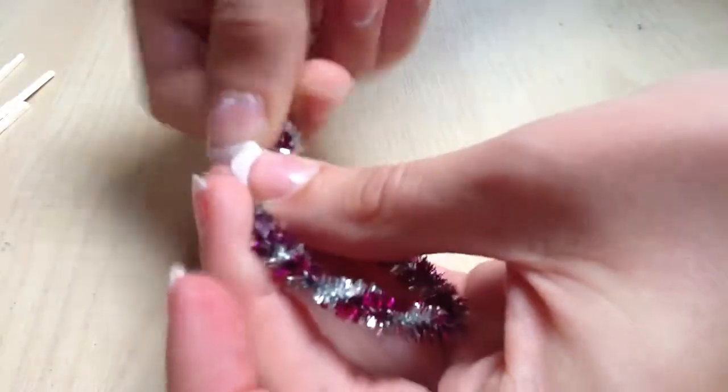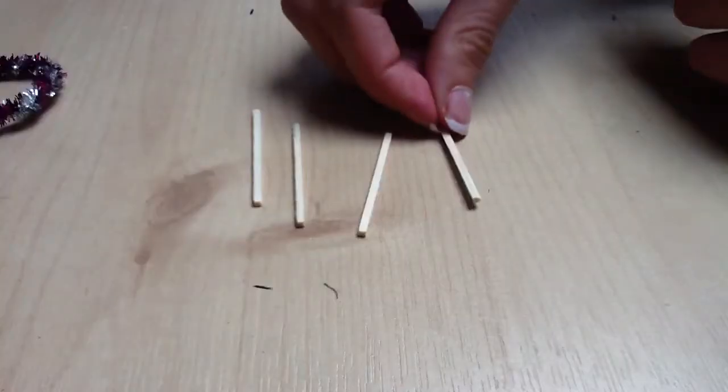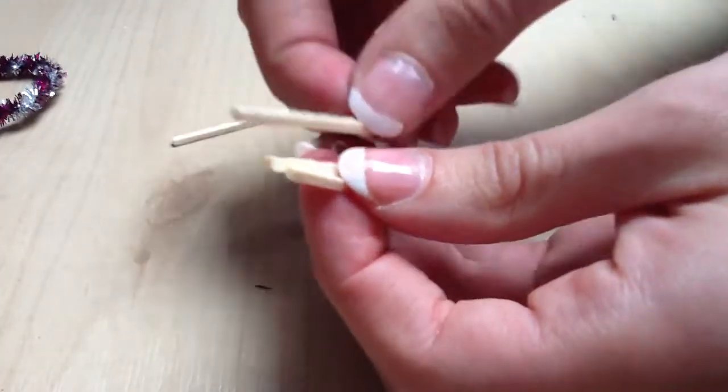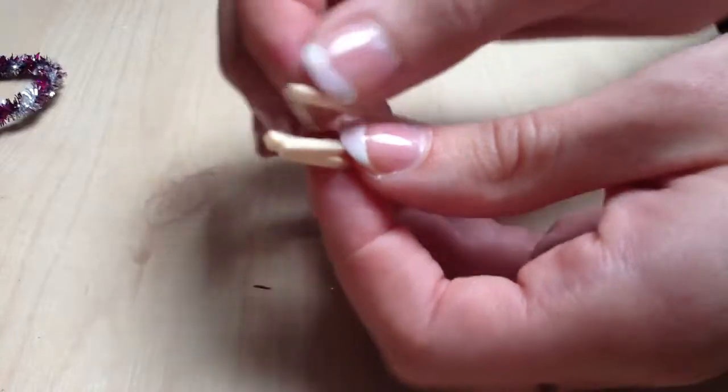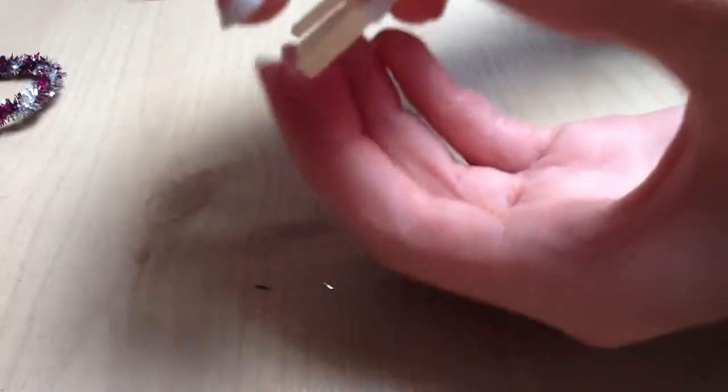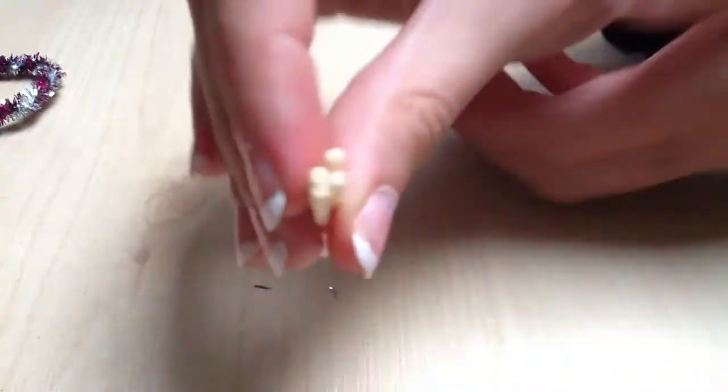Taking your four skinny sticks, put them together, even them out, and then glue them together to form the handle.